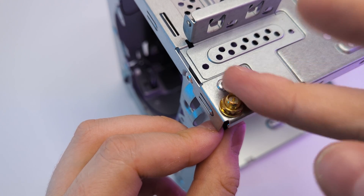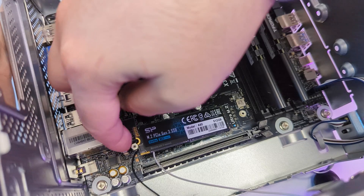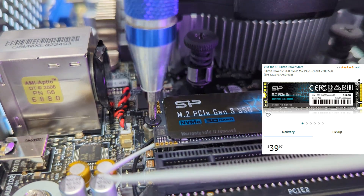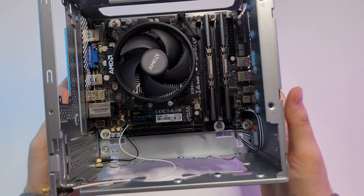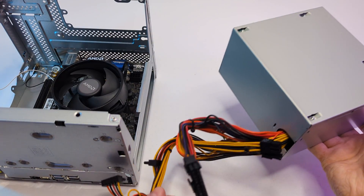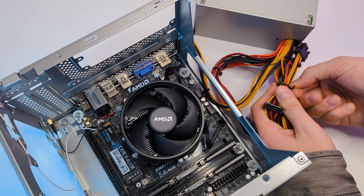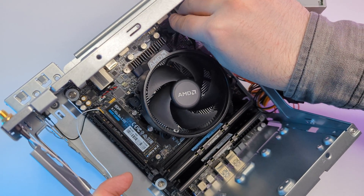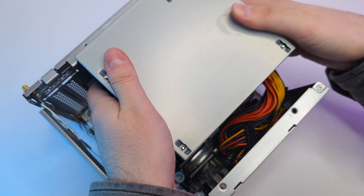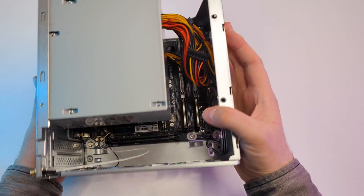After that, just secure with the washer and nut. For storage, I went with a 500GB SSD. 500GB is still an optimal amount for budget builds. Our motherboard supports up to Gen 3, so no need to buy Gen 4 — I think Gen 3 is still a decent choice for a budget PC. Everything is installed, so let's connect the included power supply. I cable-managed the unused SATA and PCIe cables to the side, connected the CPU power cable and 24-pin cable to the motherboard, then secured the power supply with screws. There is almost no gap between the cooler and power supply, so make sure there are no cables in between.